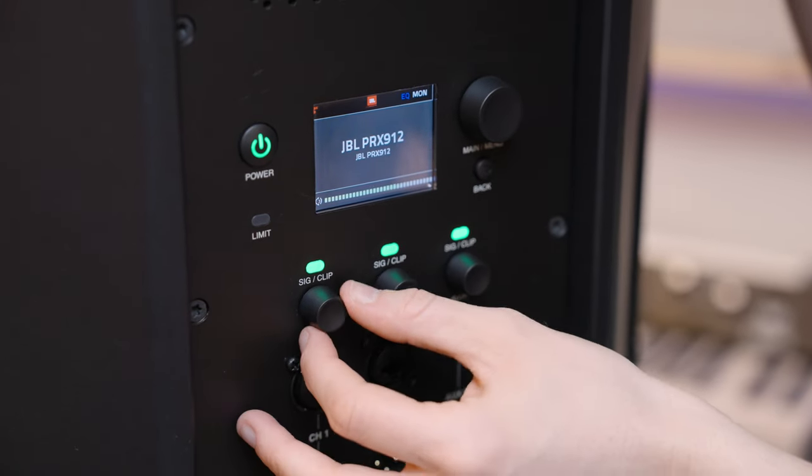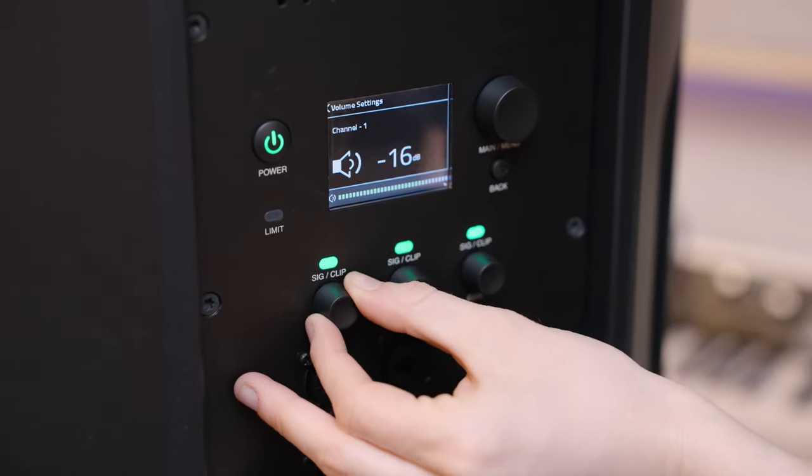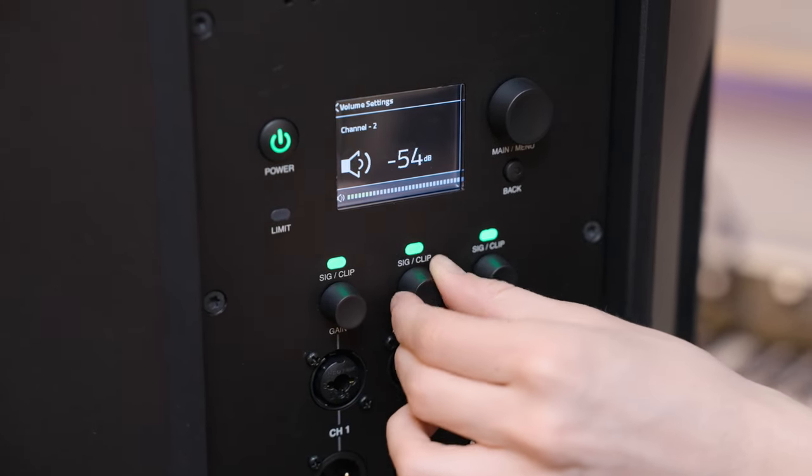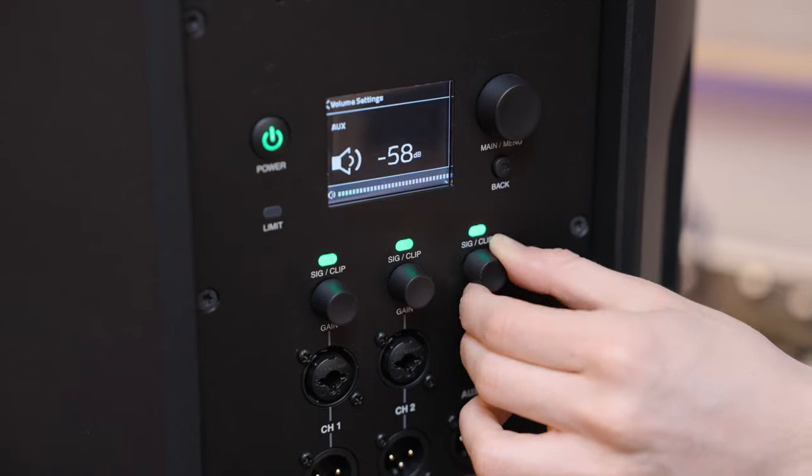To show you up close how this is working: this is your gain control for channel one, digitally on screen. This is gain control for channel two, and then gain control for the auxiliary.